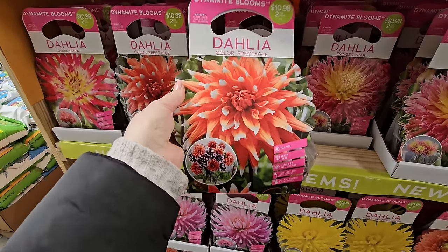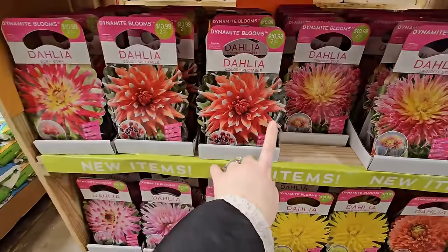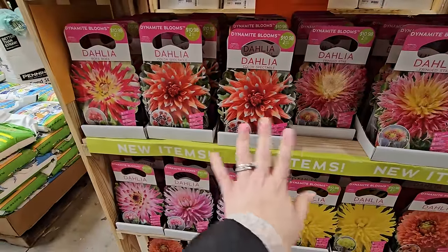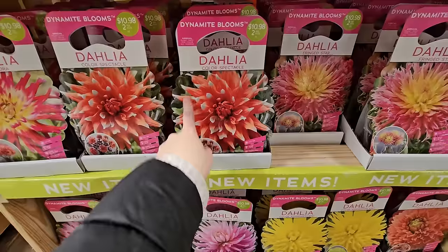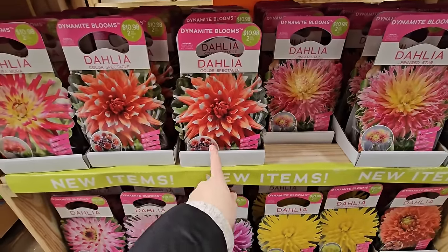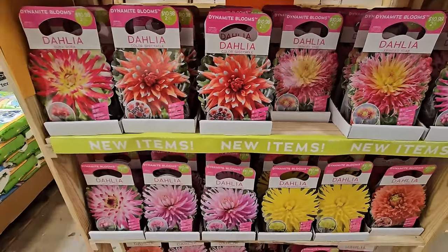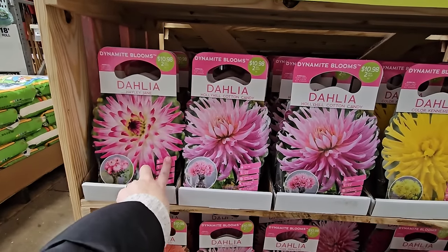This one's also pretty tall. Most of these are pretty tall. Now if you're looking to arrange flowers, I find that the dinner plates — while really beautiful and impactful — are kind of hard to arrange with because one bloom takes up a whole vase. But they look really pretty if you put a single one in a bud vase. Let's check out what other varieties they have — Haley Jane is another pink with a darker pink on the tips and a little bit of white.